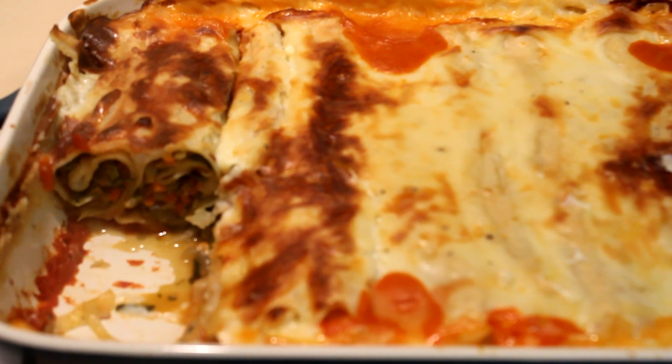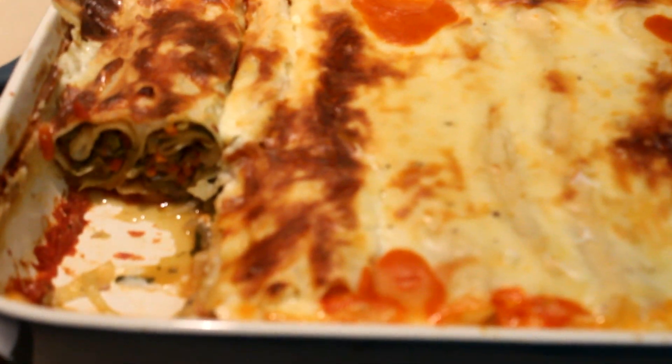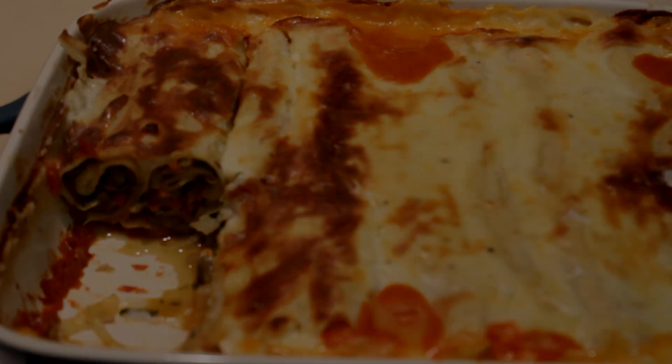I've finished baking the cannelloni and I've cut one to show you how it looks. I hope you will enjoy this recipe — thank you for watching.